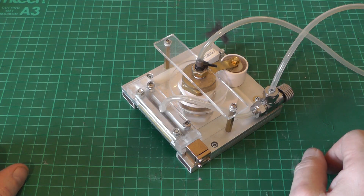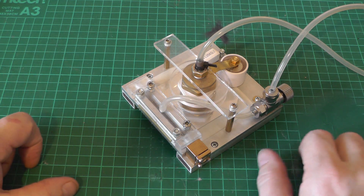Hi and welcome back to Leslie's lab. In this episode we're going to take a look at a homemade triggered spark gap. If you're looking for a high voltage electronic switch that's capable of driving Marx generators and nitrogen lasers, then this is the episode for you.